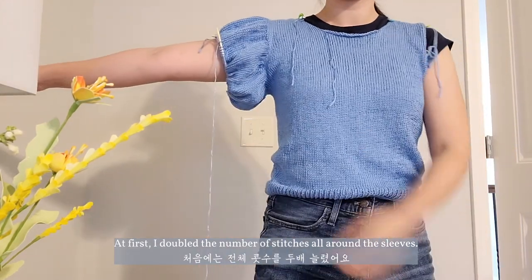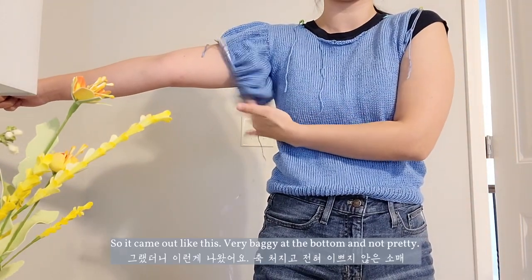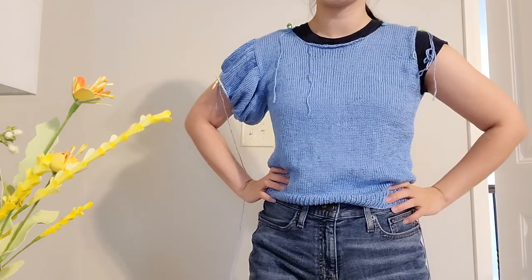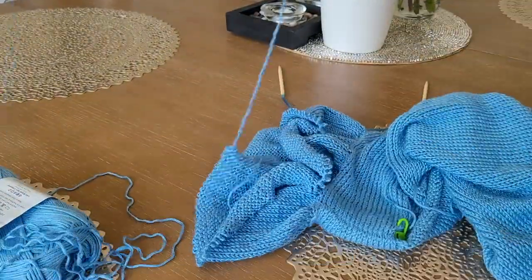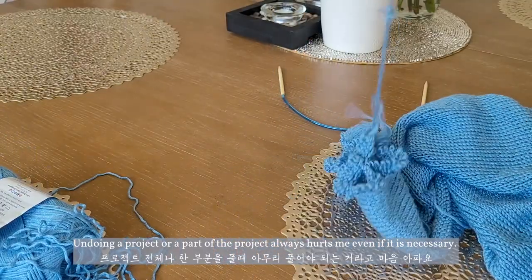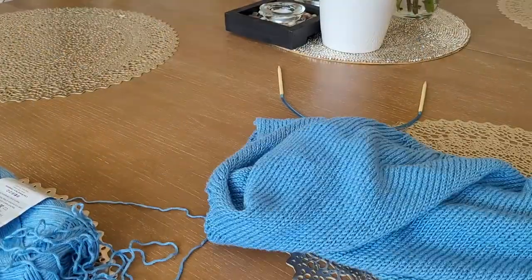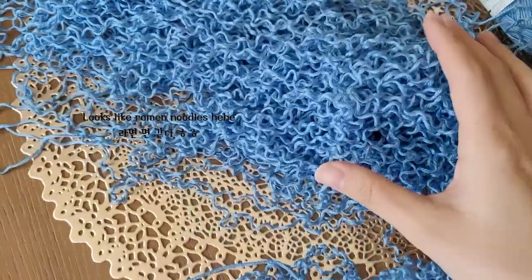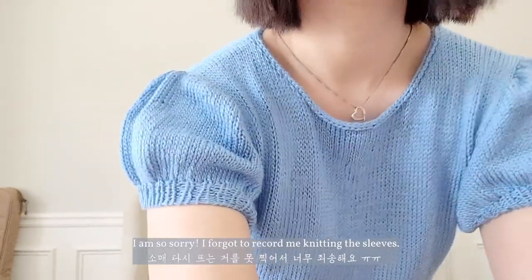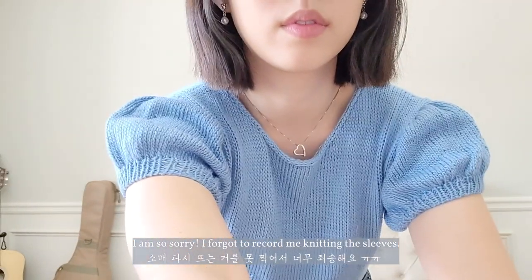It is now time for the puffy sleeves! At first I doubled the number of stitches all around the sleeves, so it came out very baggy at the bottom and not pretty. So I need to undo the sleeves. Undoing a project or part of a project always hurts me, even if it's necessary. I'm so sorry — I forgot to record me knitting the sleeves. So sorry about that.